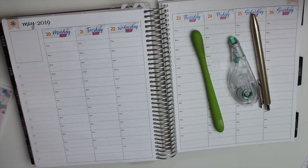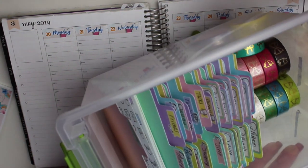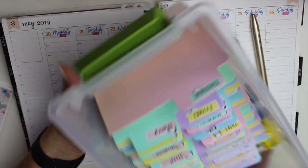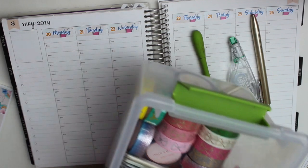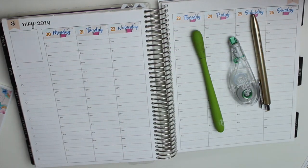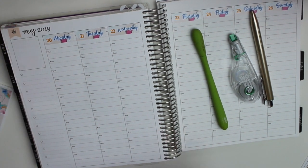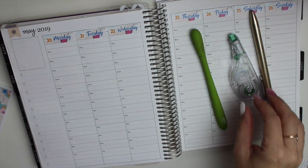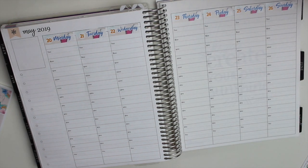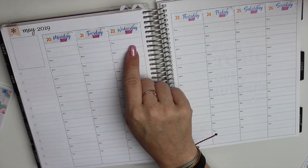I also brought up my new storage system for my character stickers, which I'll do a video on later, and then washi in case I want to add some — but I don't think I'm going to this time because the kits are just phenomenal. The washi at the bottom of the kit is just phenomenal on its own. So let me go ahead and get started. I already did my date covers. If you guys watched last plan with me, you know that I white out the date and then put the date covers over.